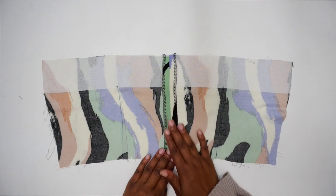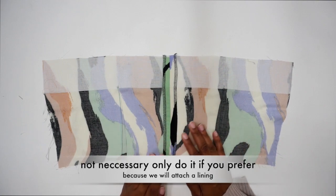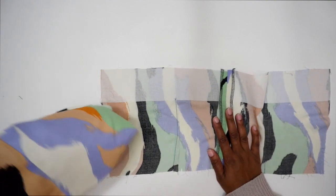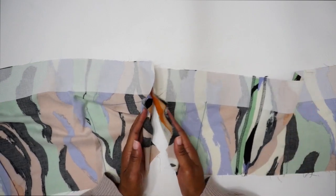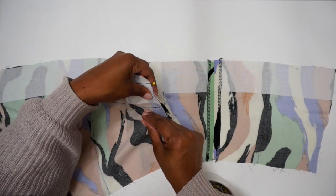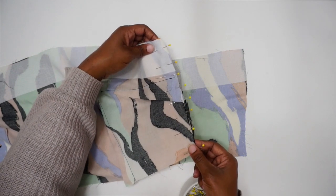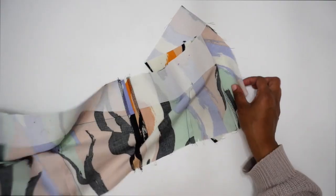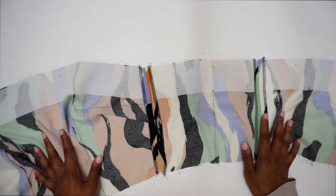Once you have the center back seam sewn, press it open flat. Go ahead and finish off your raw edges — using a serger, pinking shears, or zigzag stitch, whatever you prefer. Now we're going to sew the back to the front bodice on the right side seam. Check the diagram if unsure, but make sure you have your right side seams together with right sides facing, pin in place, and stitch at five-eighths of an inch. Once sewn, press the seam open flat and set the bodice aside to work on the straps.